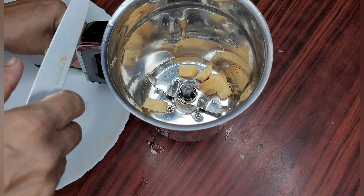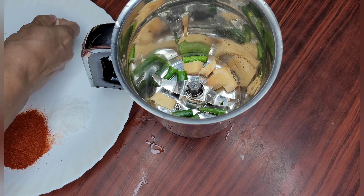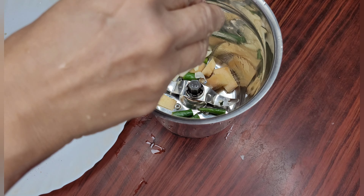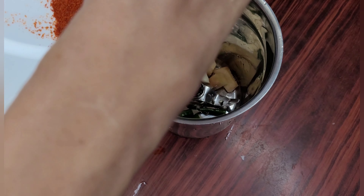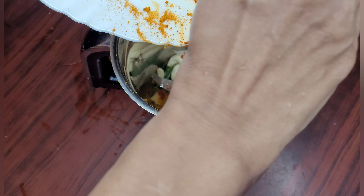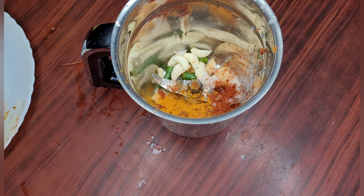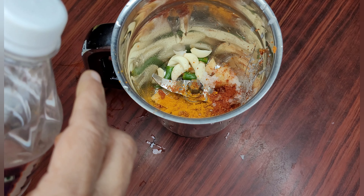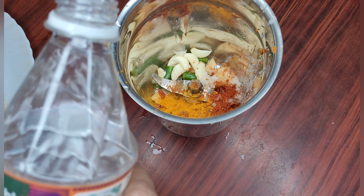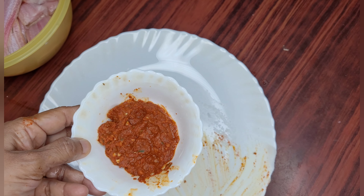I will add the chillies and the cloves of garlic, and also the red chili powder and turmeric powder, and make it into a fine paste by adding a little vinegar. I have taken only a little vinegar so that it gets ground properly. See, I have made it into a fine paste.